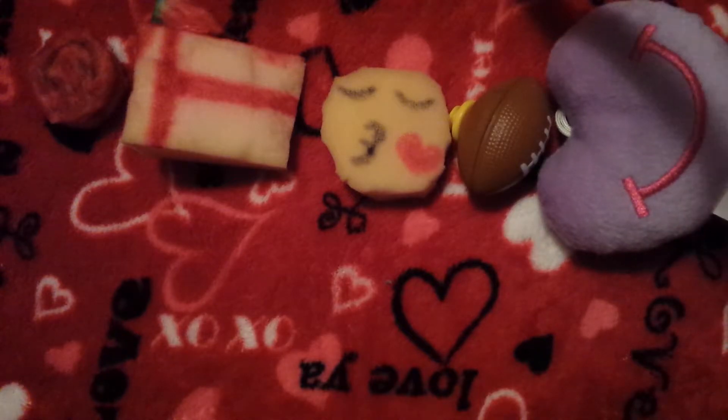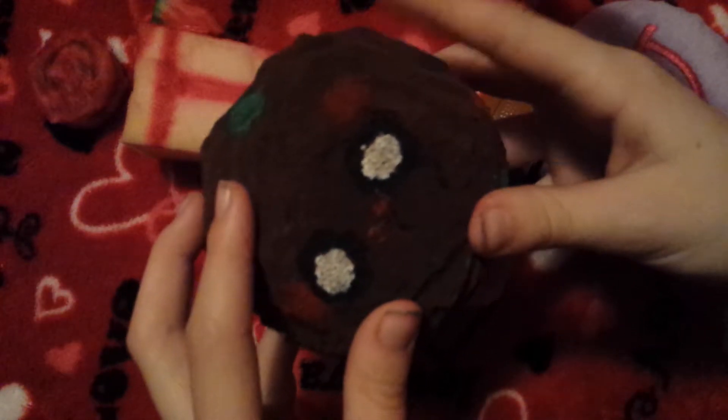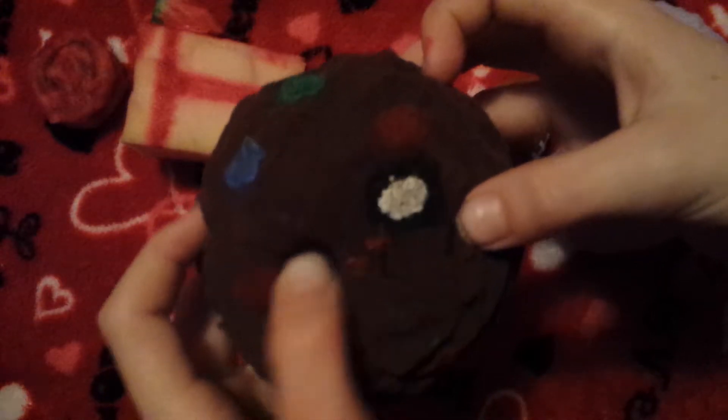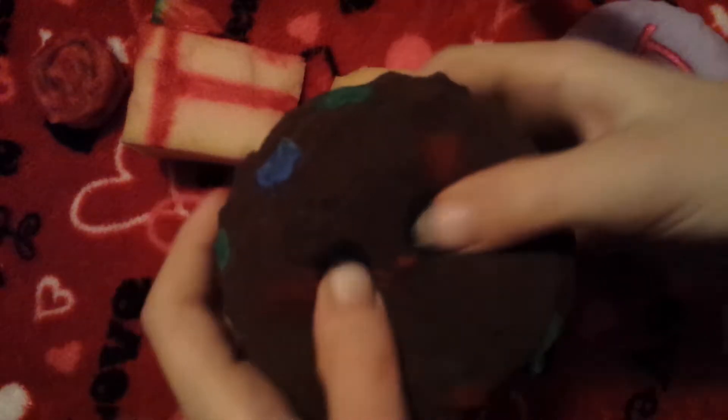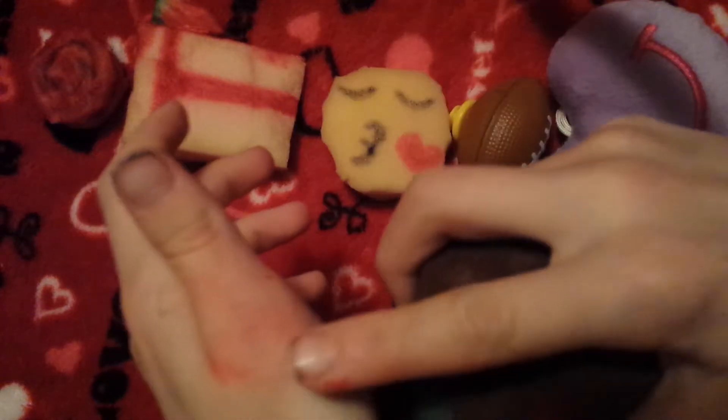The sixth one I have is this cookie. It shows up very dark on camera, but it's not as dark as you think — it kind of looks like a burnt cookie. It's actually extremely squishy, though it doesn't show well on camera. I was painting squishies and there's a rip — Megan will show you — it wasn't that big but she ripped it somewhere on accident.